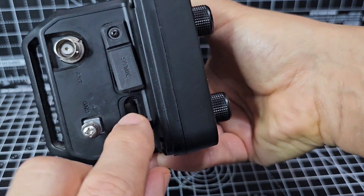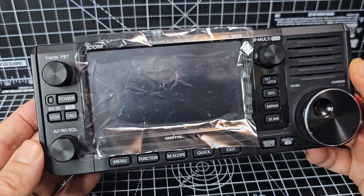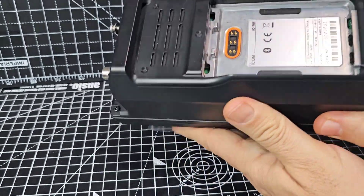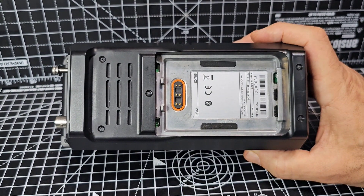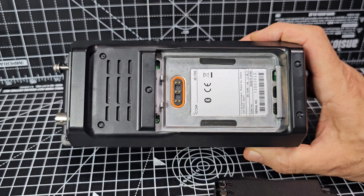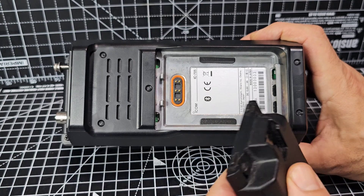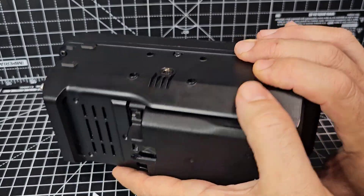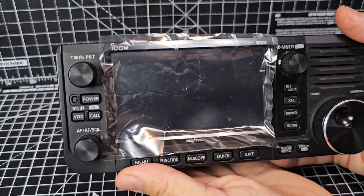Speaker mic goes underneath, earth and ground, and then the SD card slot — that's very useful, you can back up and do the firmware, which is really easy to do. Putting the battery in is nice and straightforward. You can just take the battery out of your ICOM IC-52 or IC-51 and just pop it in here.